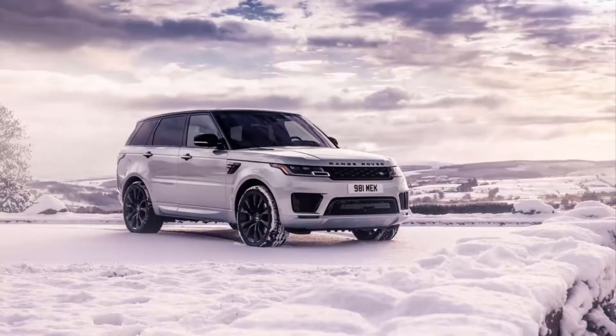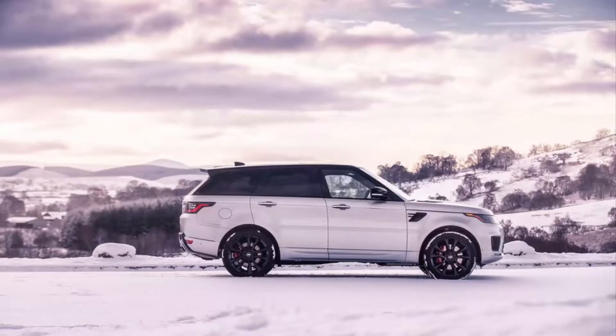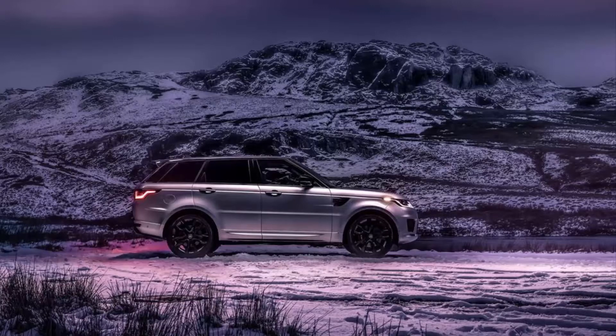Inside, there's a new color pattern on the front seats, and both the steering wheel and gear lever are detailed in suede. There's at least one HST badge inside the car as well, in case you forget what you're driving.